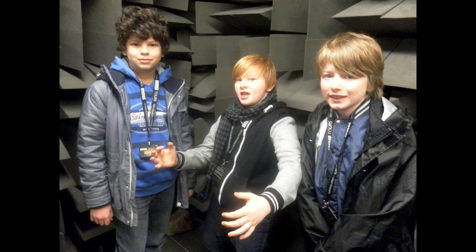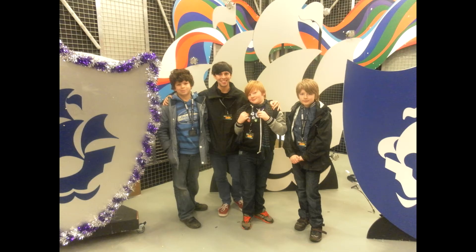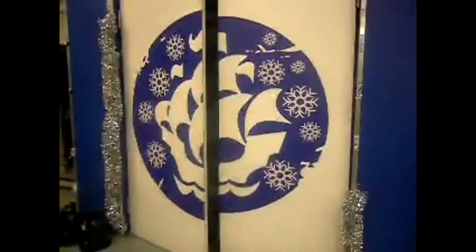Then we went to another room that provides a very clear sense of sound, where Beau promptly photobombed Mr Shires. After that it was off to the set of Blue Peter where we got to look at all the Blue Peter badges, take some photos and shoot a really quick video. Please welcome to the studio — Conor Charlton, Beau Gilligan and Ronnie Pemberton!